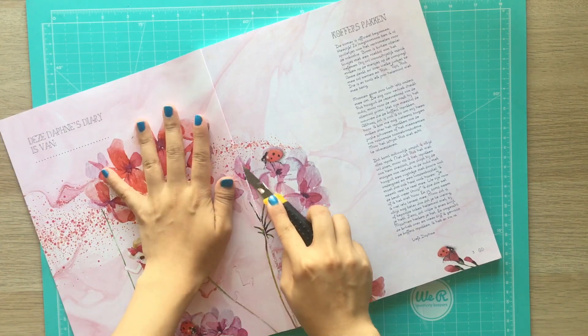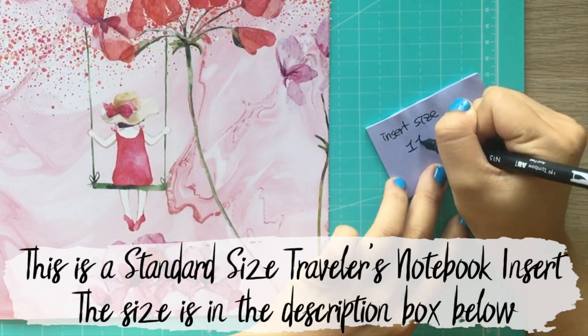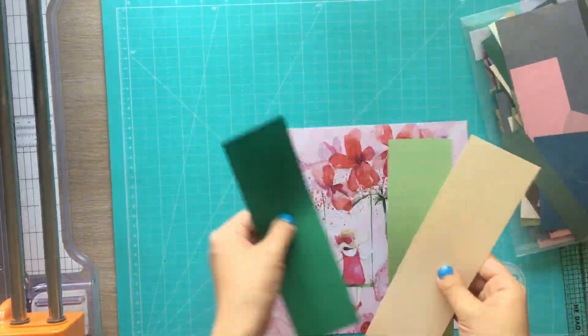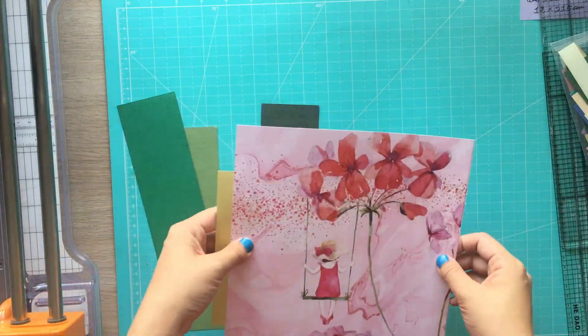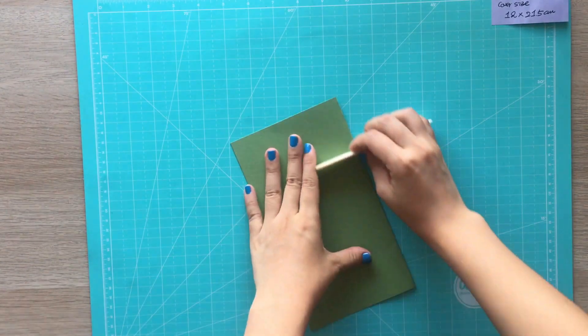This is the last month's issue of Daphne's Diary magazine. If you like crafting and papers, I definitely recommend checking this magazine. I chose this lovely and nostalgic image of a little girl for the notebook cover, and I'm choosing a color for the cover base using 160g colored cardstock.